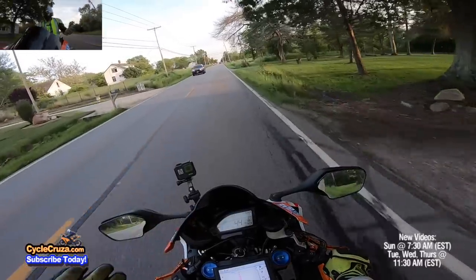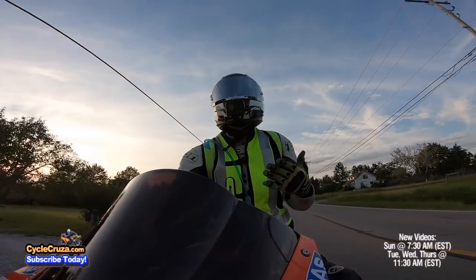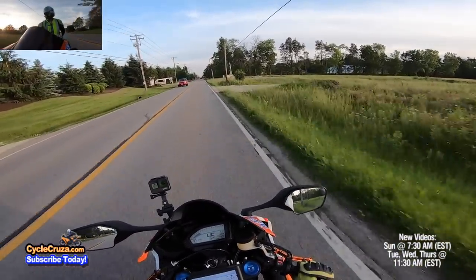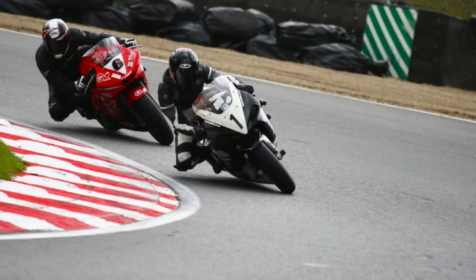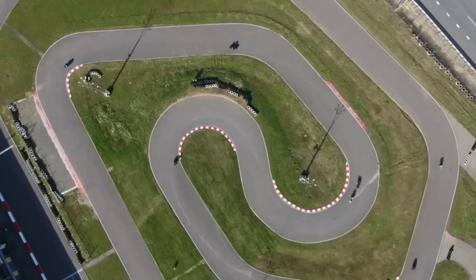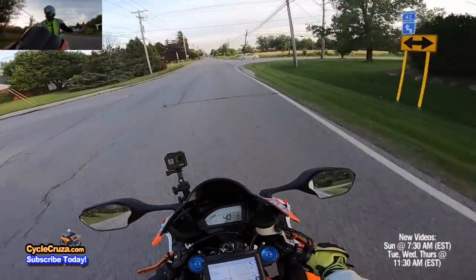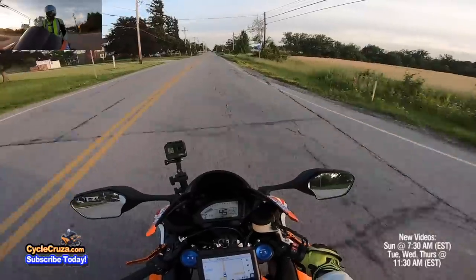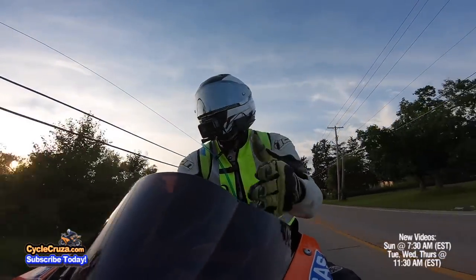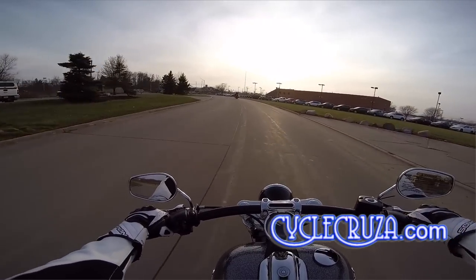You should not be speeding around corners out here on the streets — it's just too dangerous, even in the canyons in California. It's really best to take the aggressive riding to the track. If you do trail braking on the track and end up low-siding, you're in a much safer environment — no cars behind you, no telephone poles or trees to run into. That's why a lot of track riders keep their sport bikes for the track and ride cruisers on the street.